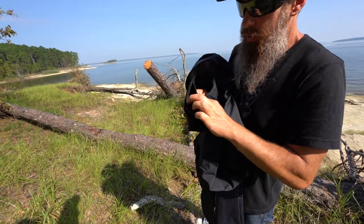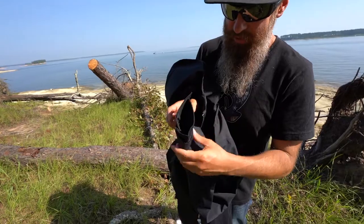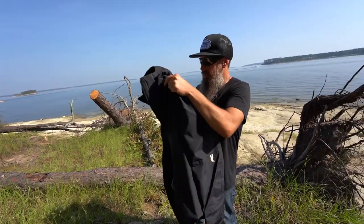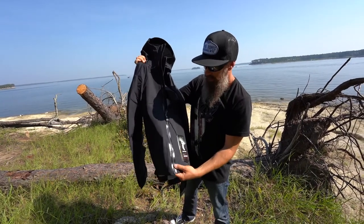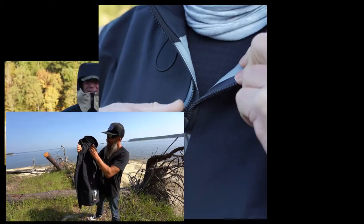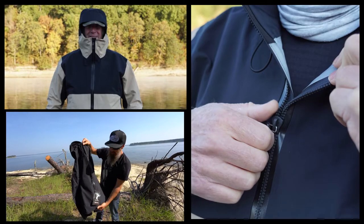We solved all that with our double-layer patented Dry Lock Cuff. The zipper on this jacket is a T-Zip MasterSeal zipper — this is actually the same zipper that NASA uses on the Mars Rover.